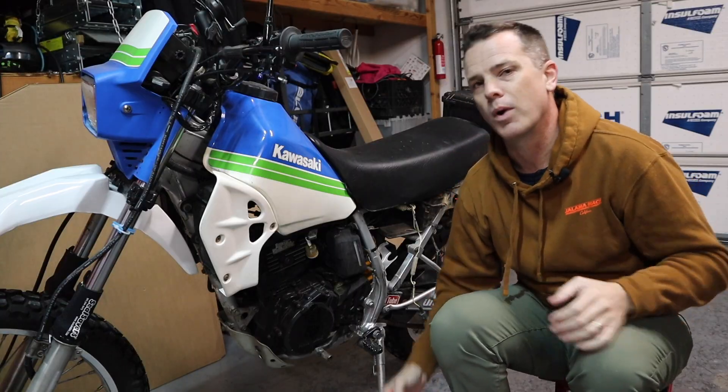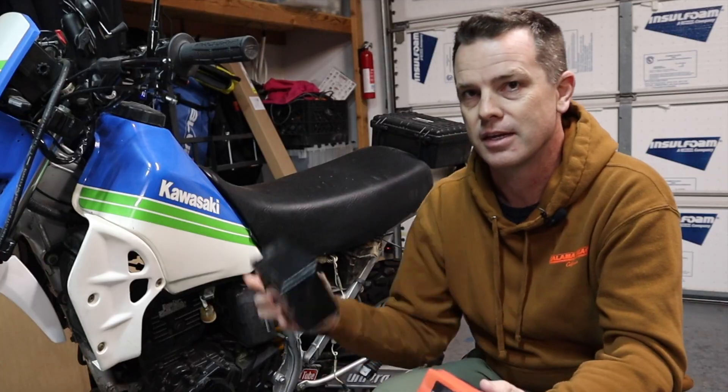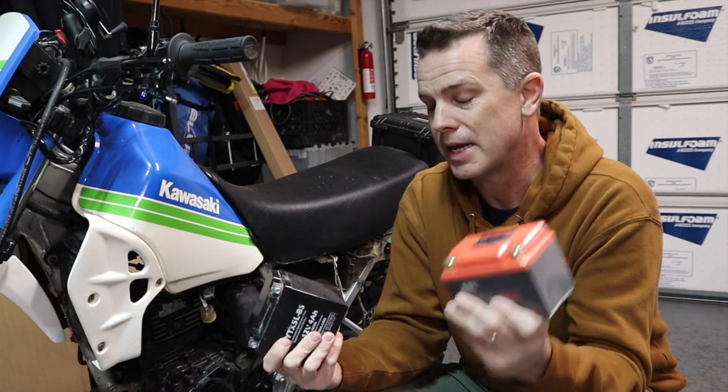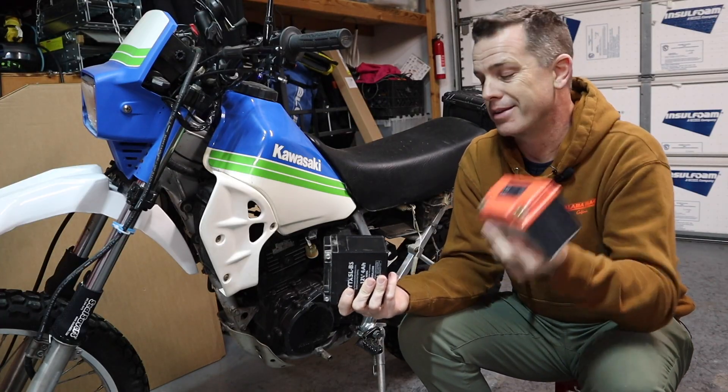Now, the big question here is: why would I want to spend the money to switch to a lithium battery over a lead acid? There are a couple of reasons, and it actually isn't that much more money. It is twice as much money, but I'll explain why that's not a bad deal.